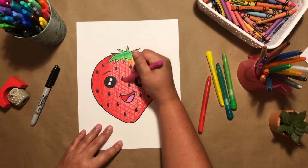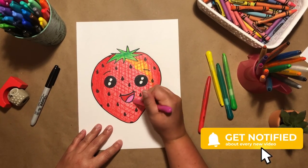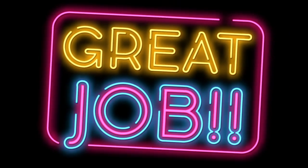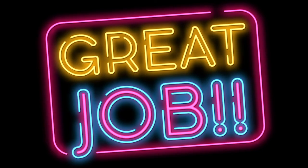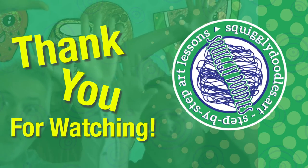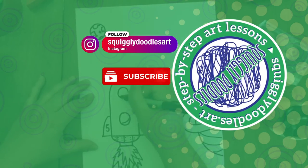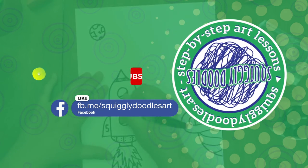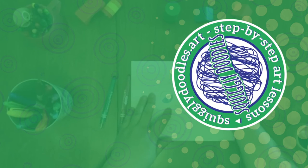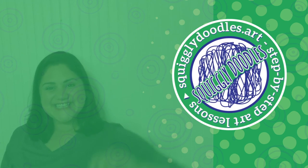I hope you had a lot of fun drawing the strawberry today, and don't forget to subscribe. Thank you for watching today — I hope you had a lot of fun. If you did, follow us, like us, and subscribe to our Instagram, our YouTube channel, Facebook page, and website. We'll see you next time.